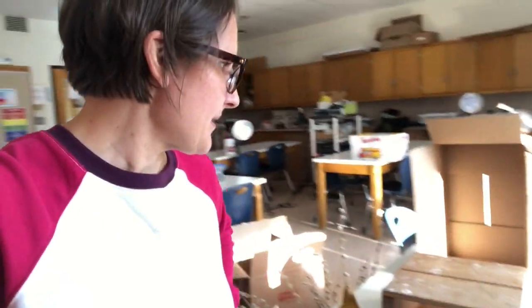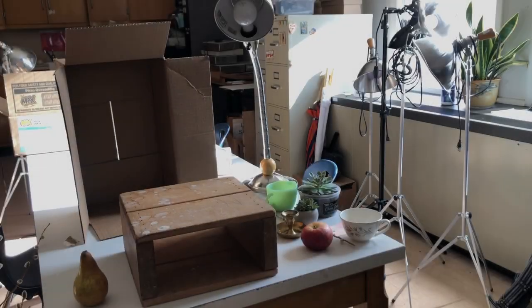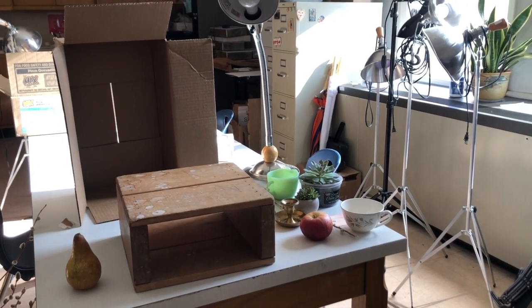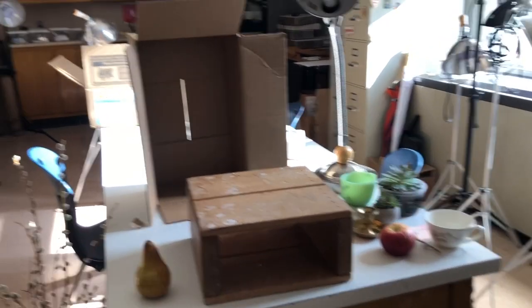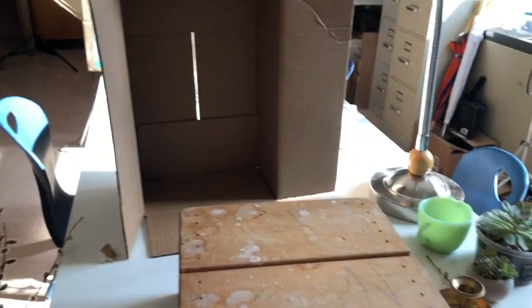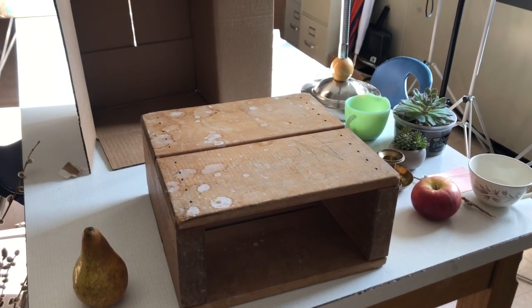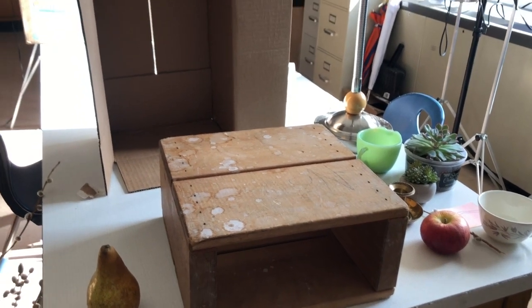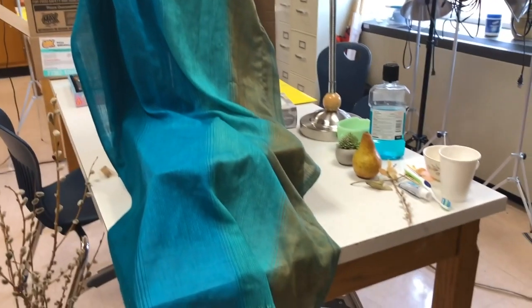I'm going to be setting up a still life for you, to give you some tips on how to make this work in your own drawing. I have some of my pieces all near a window so that we're getting some nice daylight. I chose to use a box, and also found this piece in order to raise up some of the objects so that there are different levels in your picture plane.